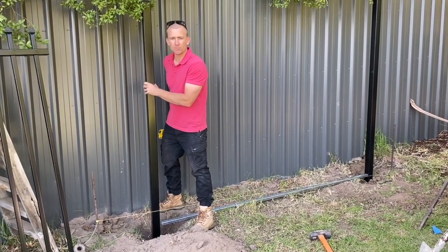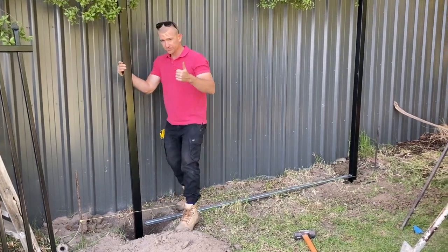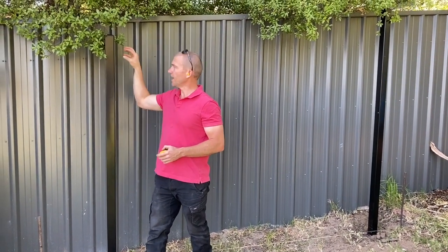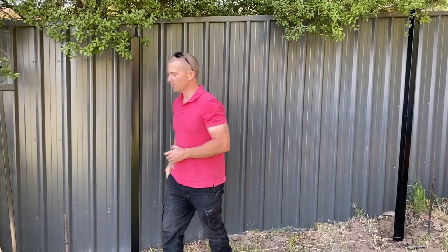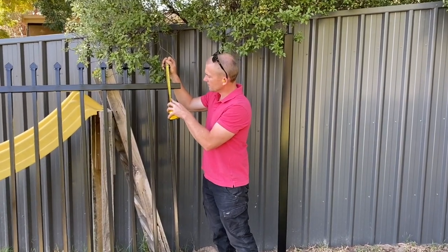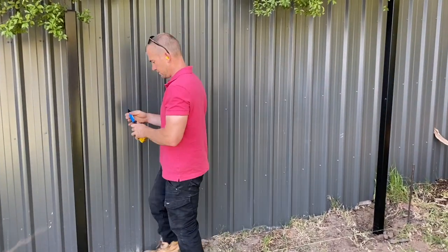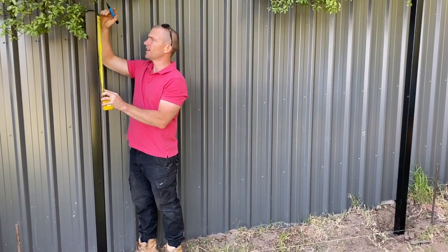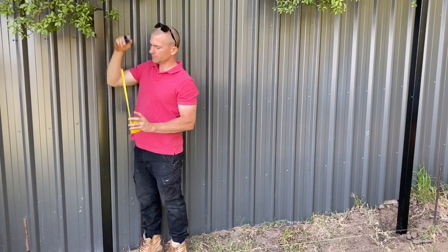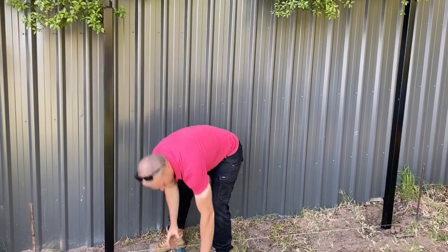For the purpose of this video we're just putting dirt around the post, but you must obviously put concrete around your post. Now I like to put a bracket on this side of the post. What we need to do is work out where the rail of your fence is going to be, so we measure down from the top of your picket down to the top of the rail — that's about 150mm. Then you come back to your post and mark from the top of the post down 150mm.